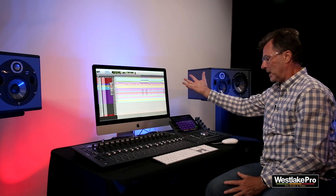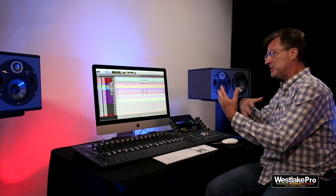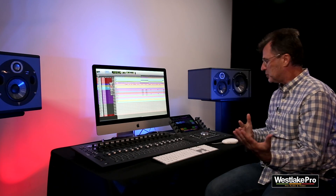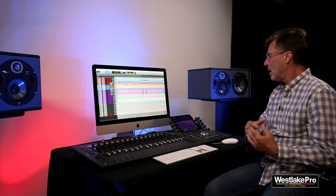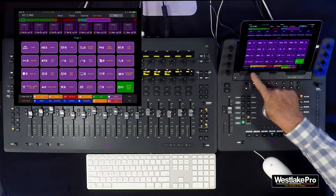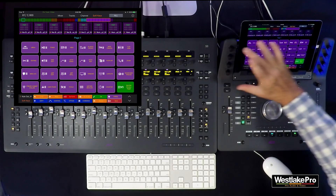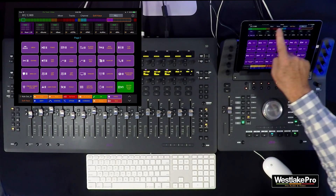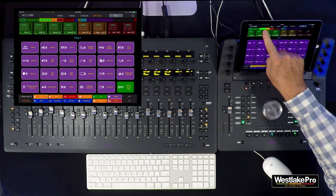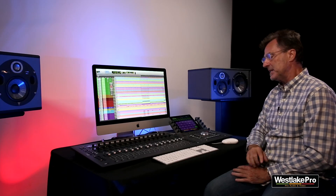You can show and hide things in Pro Tools, access freeze, commit, and collaboration functions, pull up the task manager, show artist chat — anything you want. It's very powerful and very user-customizable. There's also a set of 12 soft keys below with separate pages completely independent from the main soft keys. In the soft keys view, just like channel view, you still have access to eight scrollable channels and the universe bar to access any channel in your session.